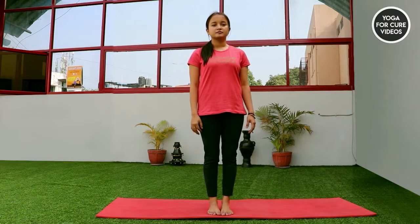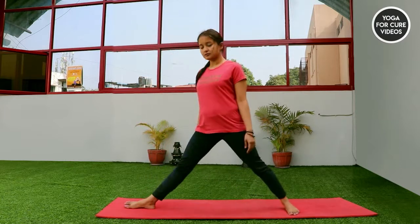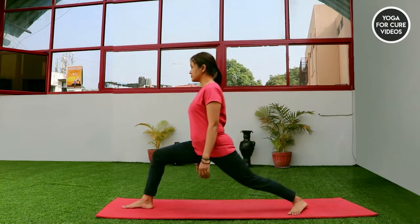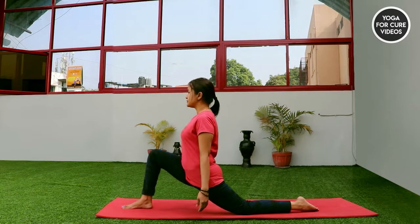Anjaneyasana. Get your both legs apart from each other with 4 feet of difference. Turn your right foot facing out and bend your right knee into 90 degrees. Drop your left knee on the floor. Try to push your right knee forward as much as possible so that you can relax your left knee on the floor.